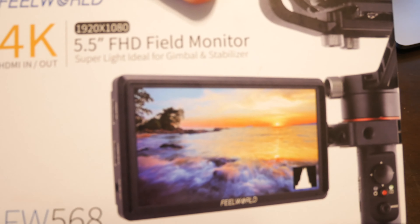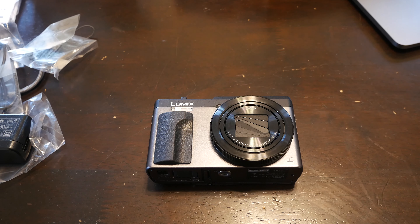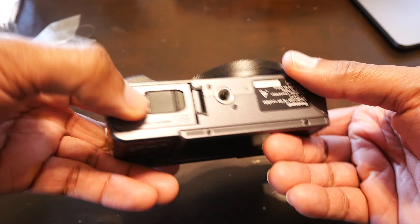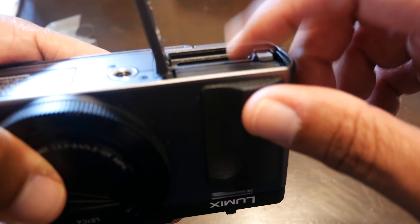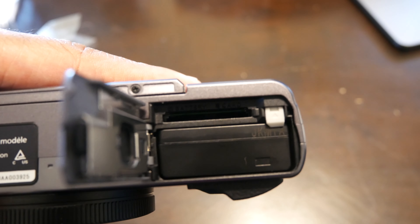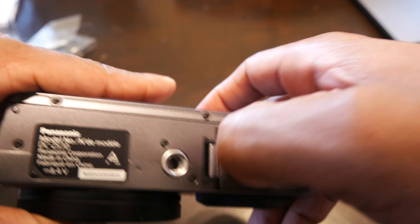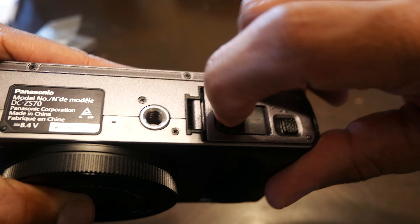I use my 5.5-inch 4K monitor to see myself when using my main camera, and this camera was in a good price range. The battery goes in here, your micro SD card goes in here, and your USB adapter goes in there. You can see where it says 'battery' and the card slot — it's really easy to slip in. There's also another door here that I haven't tried yet.